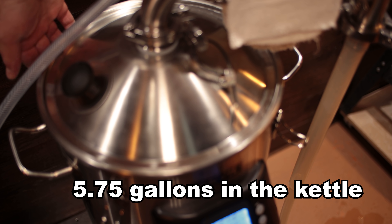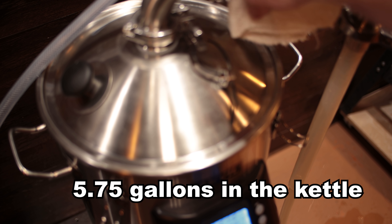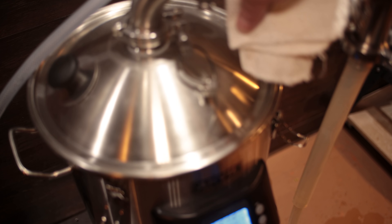On 120 volts, I used 80% power and boiled for 30 minutes just to get an idea of what I was looking at. The amount that I boiled off at that time was a pint. So basically if you're boiling for an hour, you're going to get a quart of boil-off, which is almost half of what you get if you boil with the lid off.